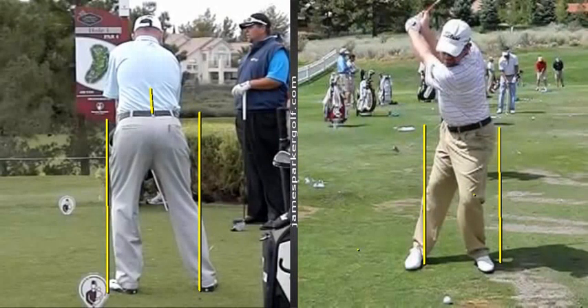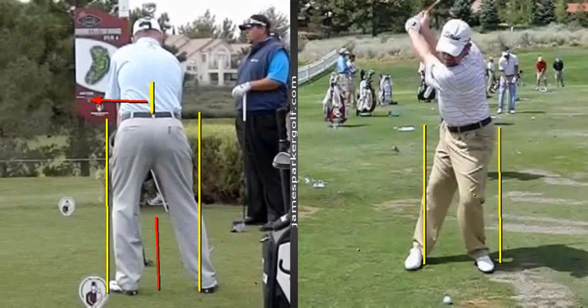When you watch this from his rear view, I think the light bulb will go off for you a little bit. I've got a video on YouTube on how the hips turn. What I did was I got a head cover and put it in the middle of my trousers at the bottom of my back. What I said was basically try and get the head cover moving to the left of a line on the ground. So watch how Troy Matteson moves his backswing.